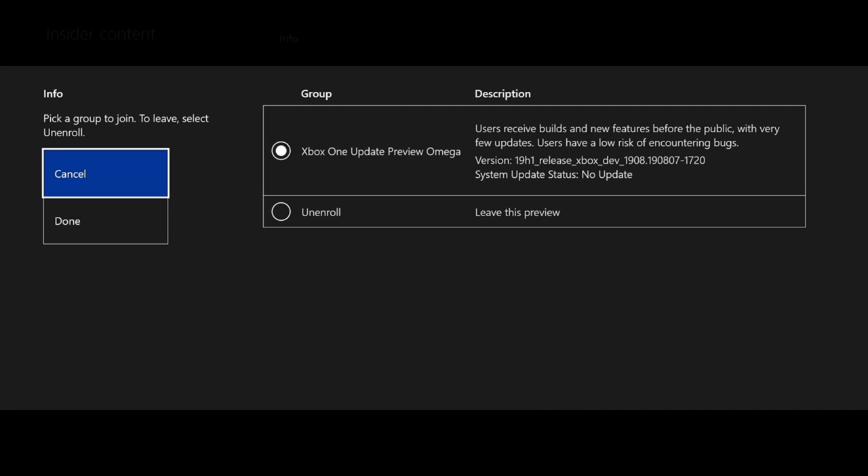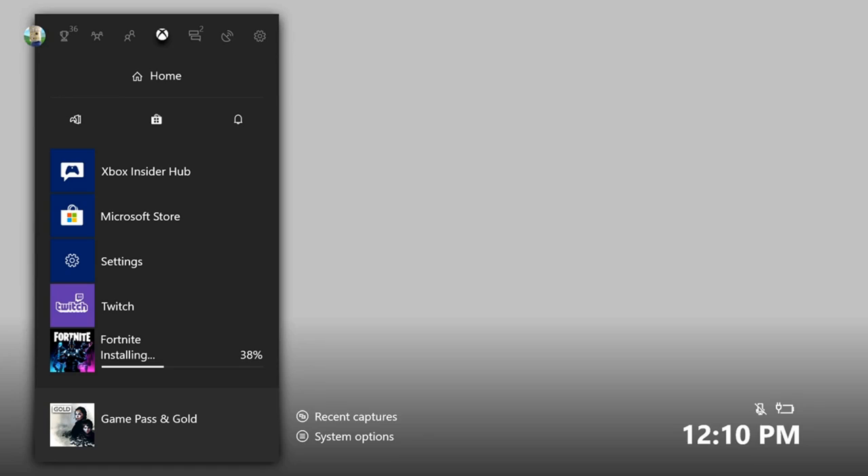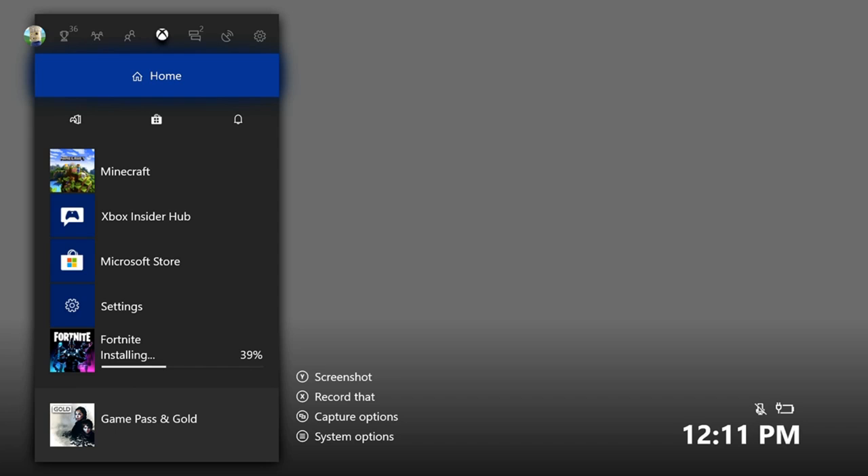I have everything connected now. Let's switch over to a game and try out our mouse and keyboard. On the Xbox One, the Bedrock Edition of Minecraft works with mouse and keyboard. As you can see, I am now able to move my mouse cursor around on my Xbox One. Just to show that I'm still on my Xbox, I'll press the Xbox button — there it is, the Xbox sidebar.